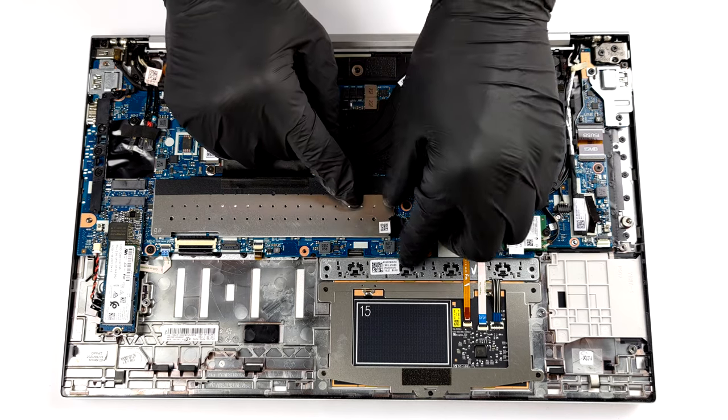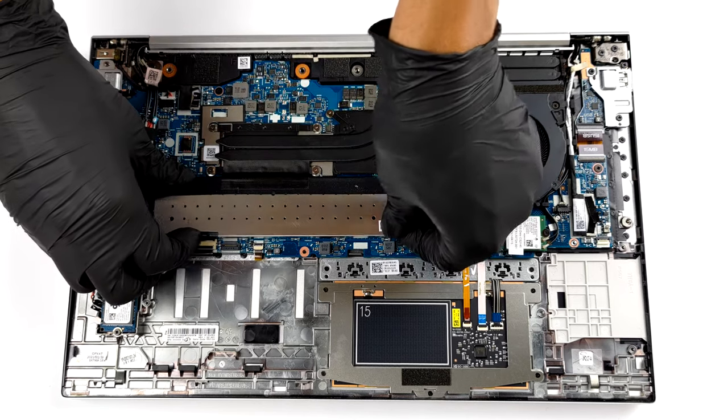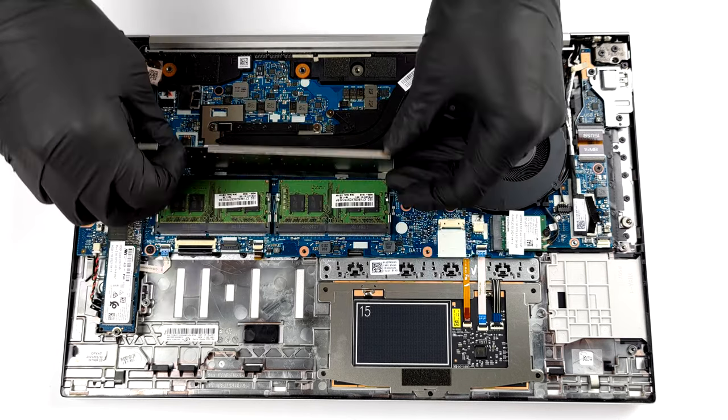Here, the memory can be upgraded via 2 SO-DIMM slots for a total of 64 GB in dual channel mode. To access them, you need to remove the metal bracket.